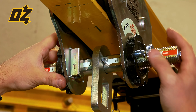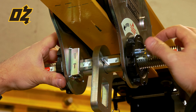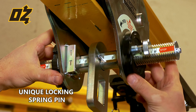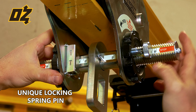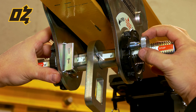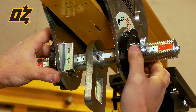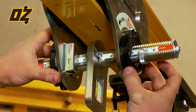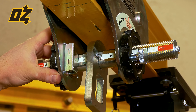The locking mechanism in this trolley is unique to Oz Lifting and involves a locking spring pin. When the trolley is free, you can adjust it for your beam. To lock the trolley in place, spin the locking pin so that the tab aligns with the groove and back the trolley wheel up. The locking pin automatically deploys and now the trolley is locked in place.